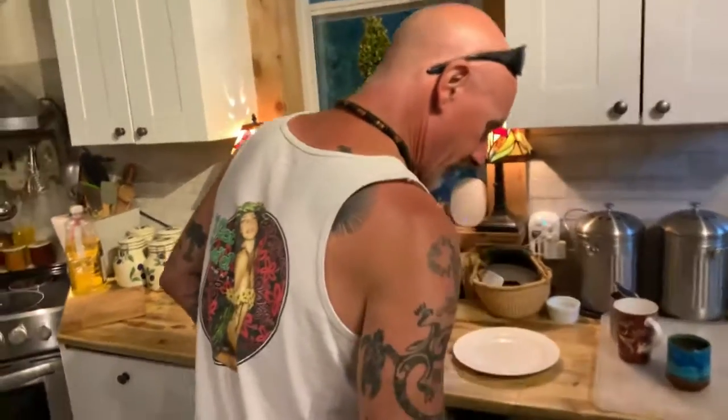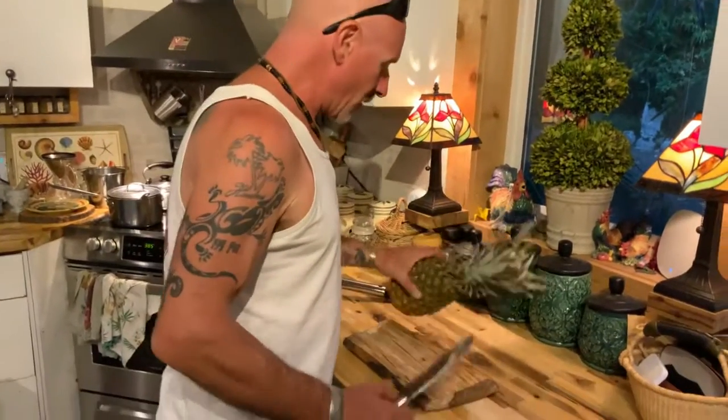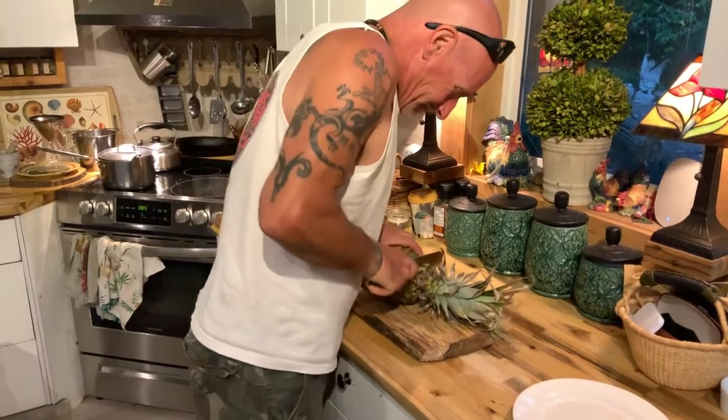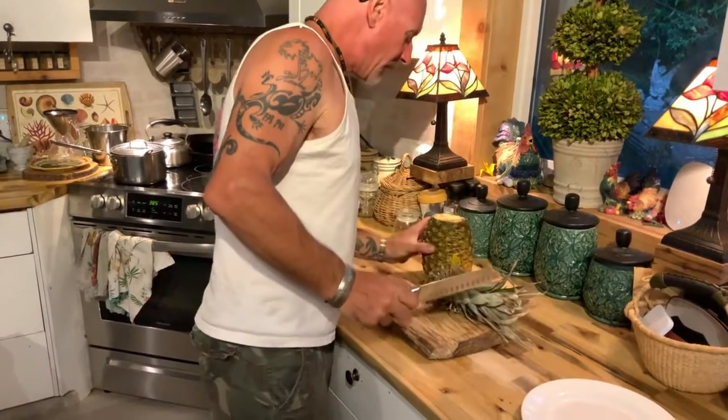Okay, so what we're going to do here today, we're going to show you how to core a pineapple, how a pineapple core works. So first of all, cut the top off of this pineapple.